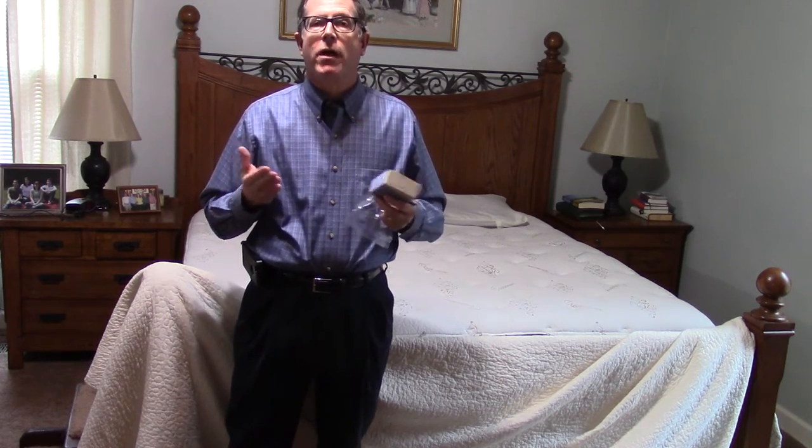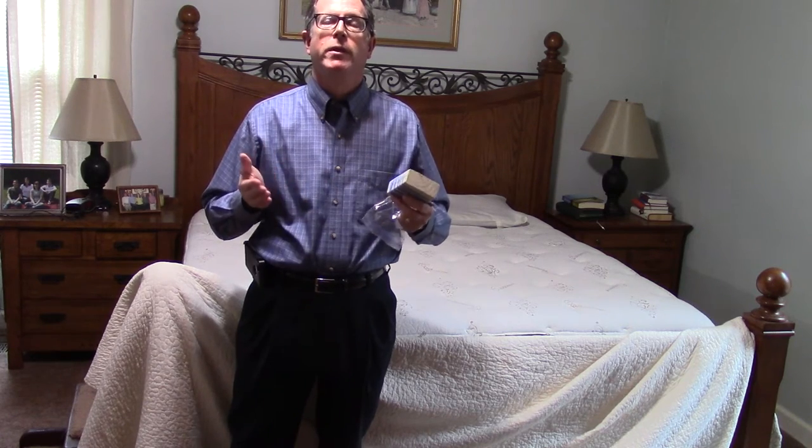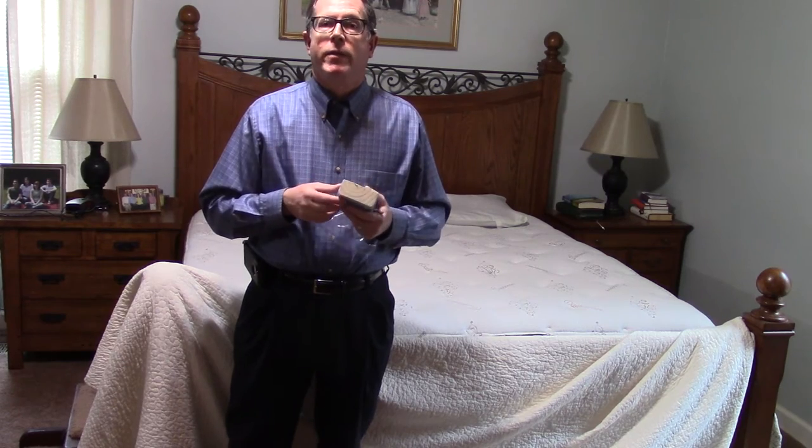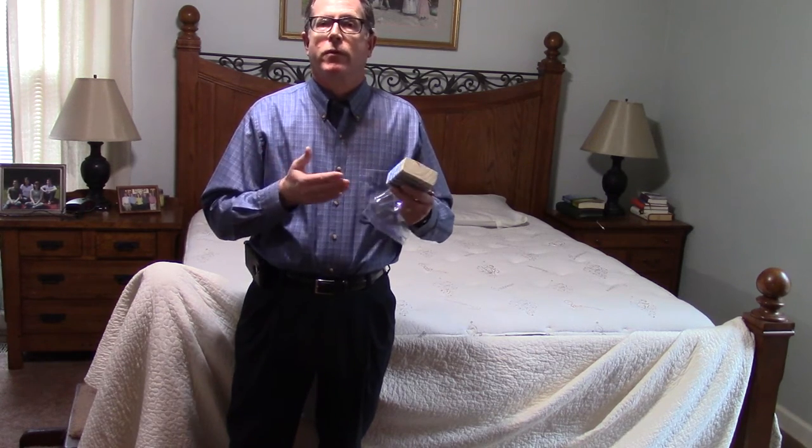On most warranties it does state that softening of the filling materials and body impressions will occur — it's not even a chance of if they'll occur, they normally will. Typically they're going to happen within the first couple of weeks or even months of use, so within the first 60 to 90 days you're going to see the mattress trying to conform to the body shape of the person sleeping on it.